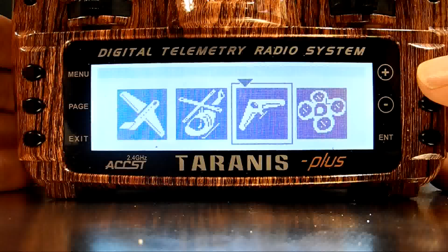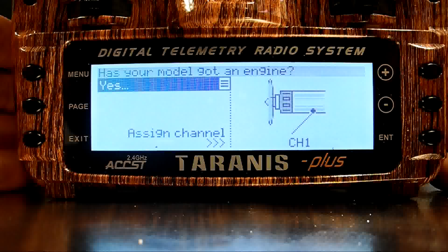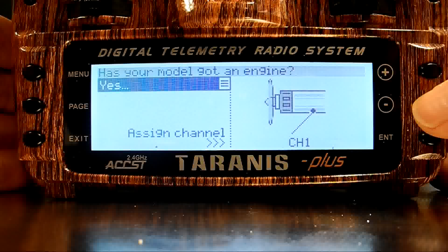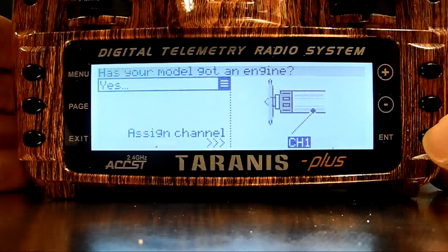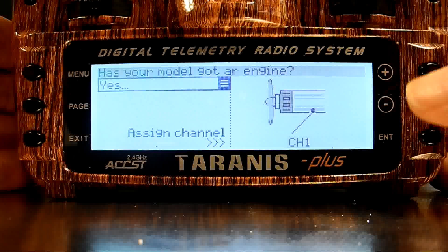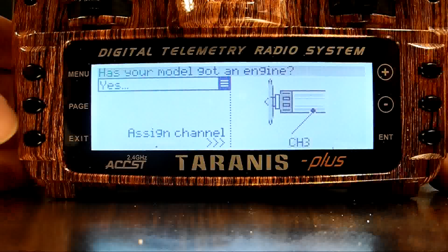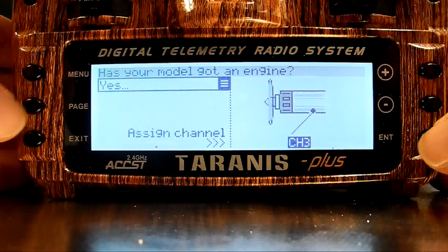Now I'll use the plus key to reverse direction, and I'll press the Enter key to start making a standard wing model. The first question wants to know if I have an engine or a motor. The model I'm setting up does, so I'll press the minus key to jump to the next option, which is the channel number I want for my throttle. I'll press the Enter key once to allow editing of the channel number, and then press the plus twice to select channel 3. I pressed page menu to move to the next screen, but that won't work until I finish editing the channel by pressing the Enter key.